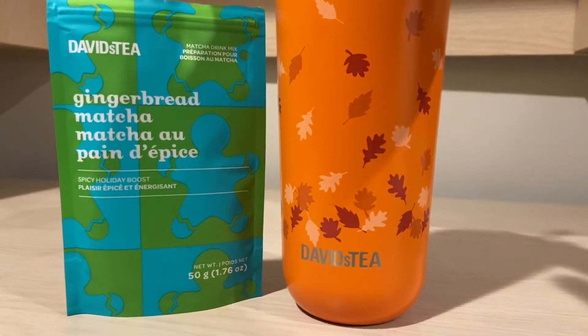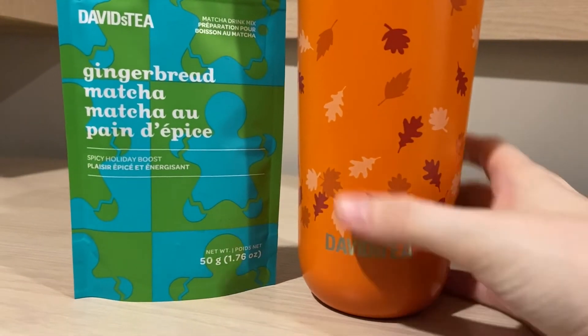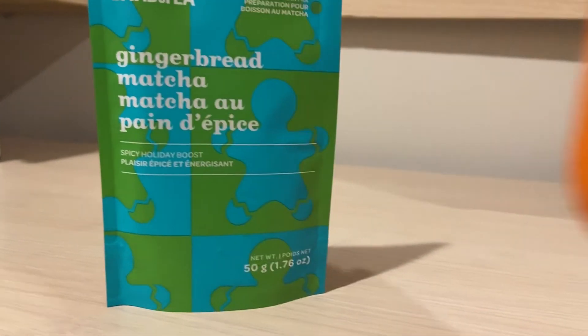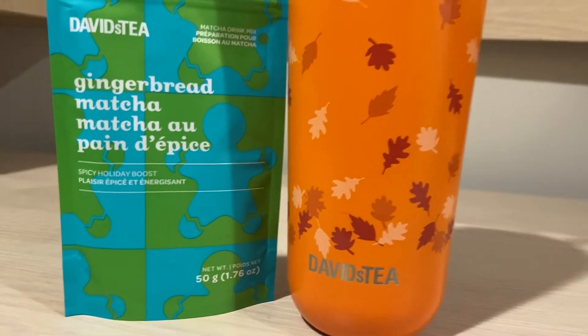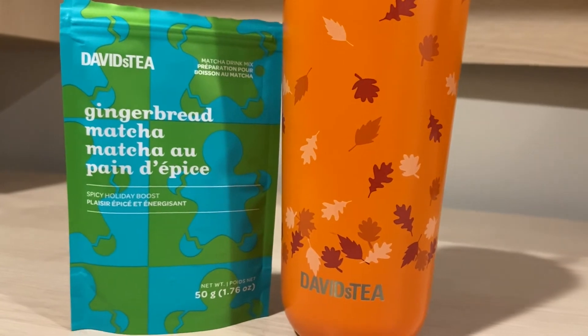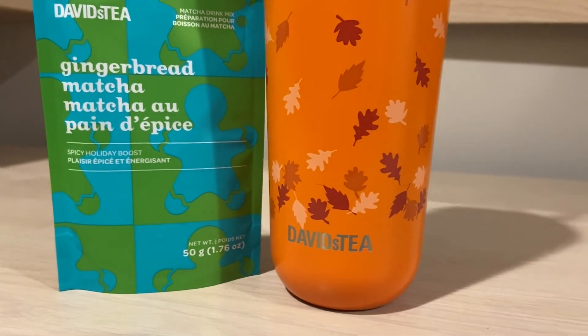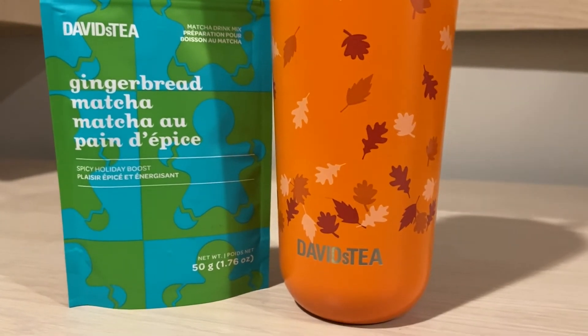I did prepare it in my tumbler as an iced latte this evening. I'm going to give it a try. So this one — I taste the green tea. I taste the matcha and I taste that slight, subtle gingerbread in the back notes.